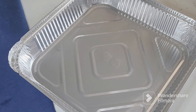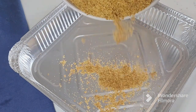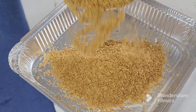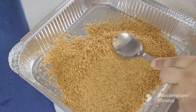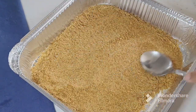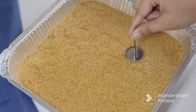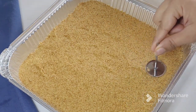Here I have taken a foil container because I wanted to send this dessert to someone, so I am making it in this container. Now I will spread the crushed biscuits evenly across the entire base of the container to form the crust layer. The base has been evenly spread and the crust layer is ready.